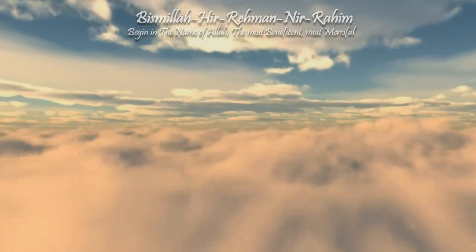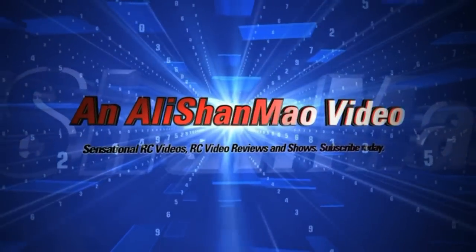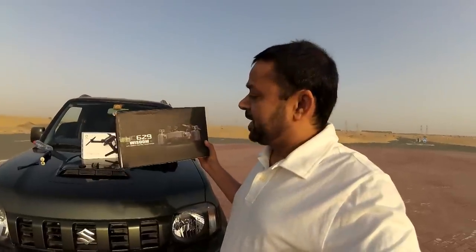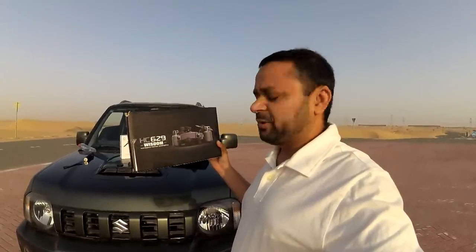Bismillah ar-Rahman ar-Rahim. Assalamualaikum and greetings, Alishanmo here. I'm holding an Etsy 629 Wisdom quadcopter, which looks like another Mavic knock-off to me.